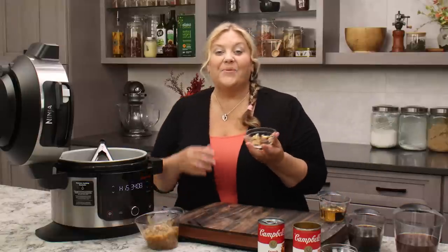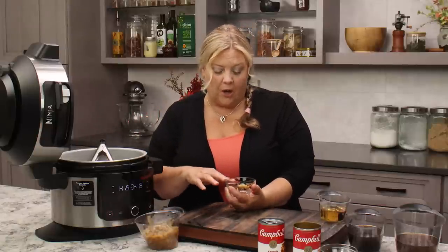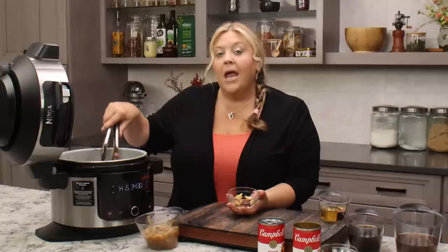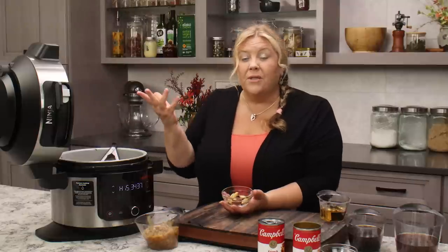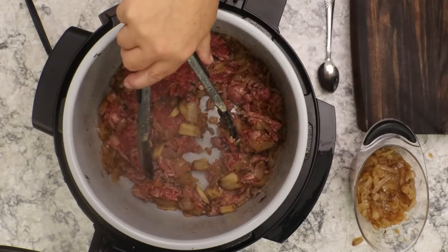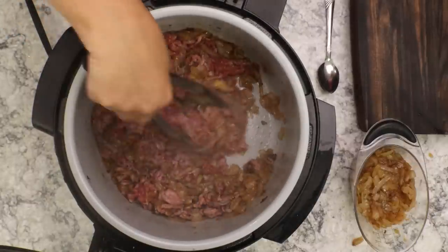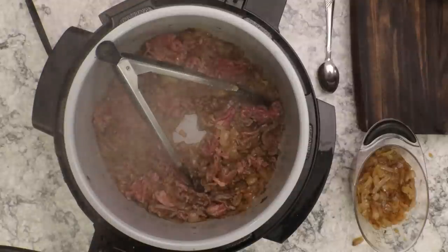The next thing I'm going to add is one bulb of roasted garlic. I love my garlic roasted — it adds an amazing flavor. This is one full bulb, about 10 to 11 cloves. If you want to use raw whole garlic, peel the paper, give them a little smash, and throw them in — they'll mellow out as they pressure cook. If you want to use minced garlic, use about a half to a full tablespoon. I love the sweetness and nuance of the roasted garlic and how it pairs beautifully with all the other ingredients.